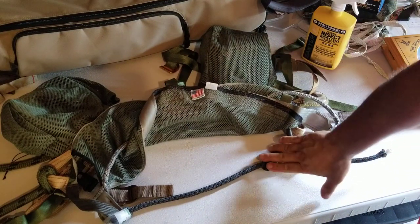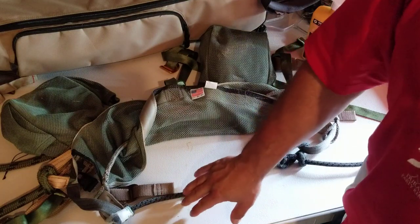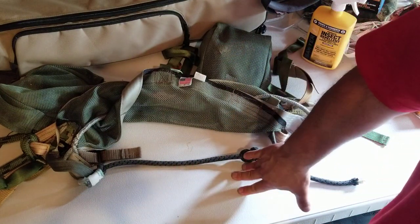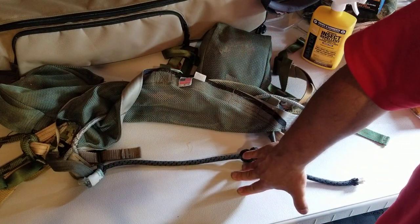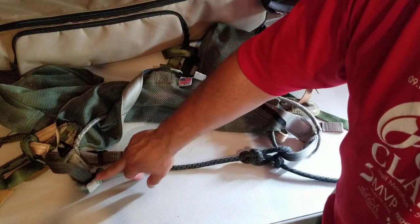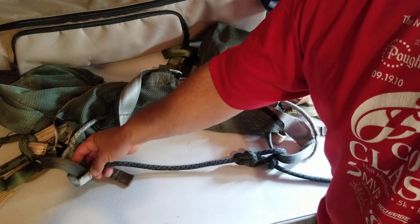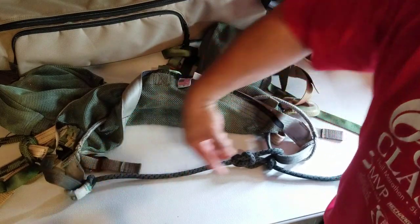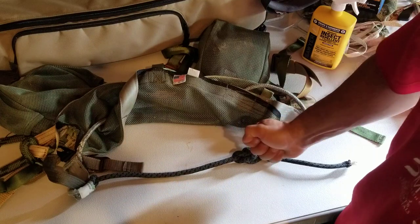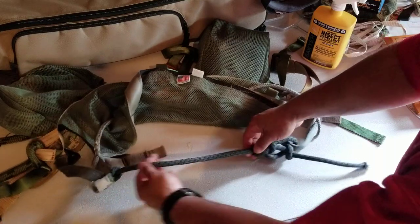Always check your knots before you go and climb. This is the cheap way to do it. I highly recommend, if you're going to add a bridge to your saddle, Arrow Hunter makes a really nice adjustable bridge. It's kind of in the same principle — basically a beeline through the factory eye of the beeline. It ties into one side, but then on the other side they have a Prusik that goes through it with a tender.